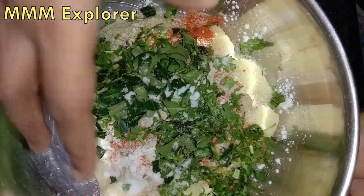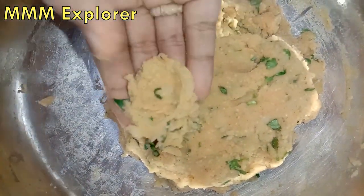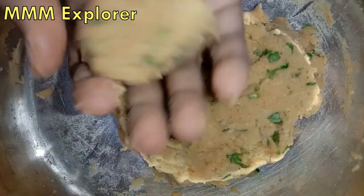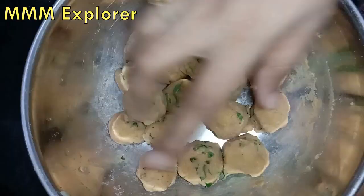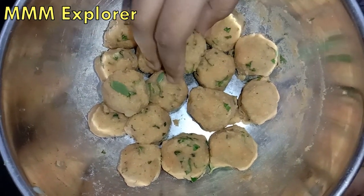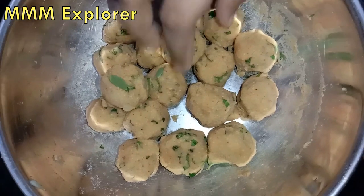Now we can add all the ingredients. Now we can add anything to it. Now we can mix it. Now we are ready to add anything to it. We can add a little bit — now we add all the ingredients. The ingredients are different, so we can add some of it.